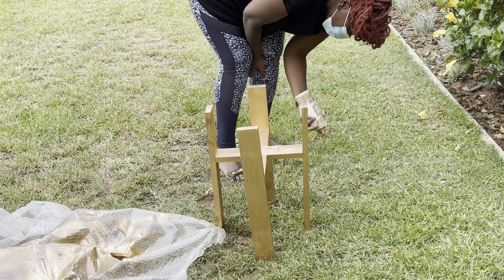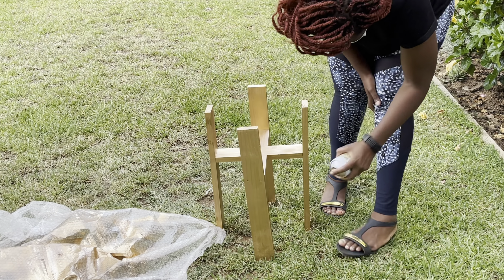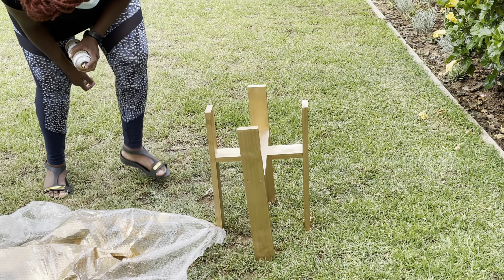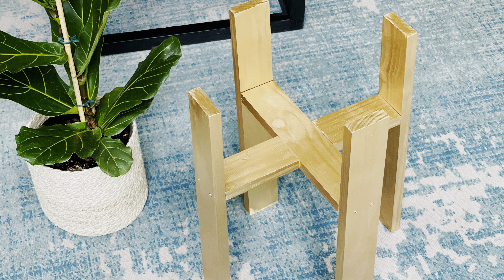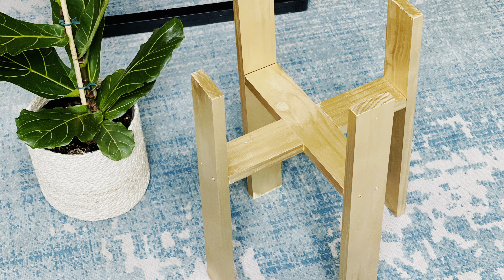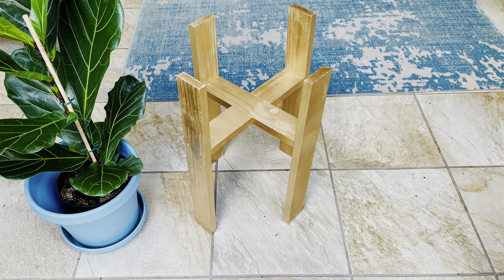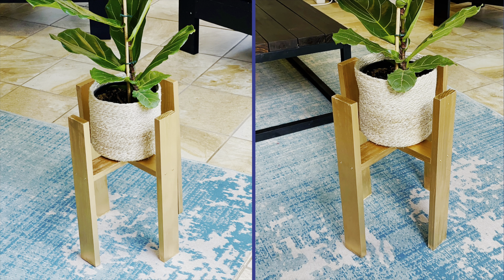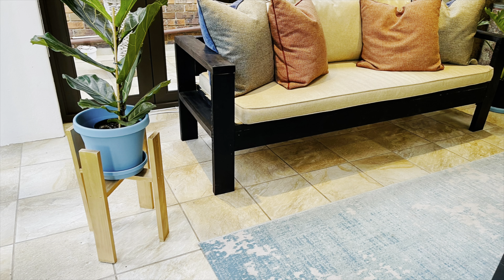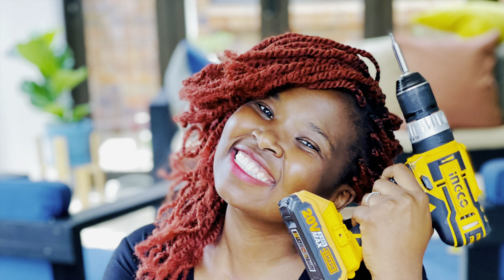I always advise that if you're spray painting, step outside because there are a lot of fumes. After the spray painting, this is how the final plant stand looked — it's stable, it's beautiful, and I love how it turned out. Anyone can try this! Let me know how it turns out and what color you've chosen. This is perfect as a gift for a loved one. You can dress it up many different ways and use different vases or decorations. Thank you so much for tuning in — until next time, cheers, bye!